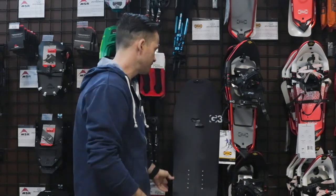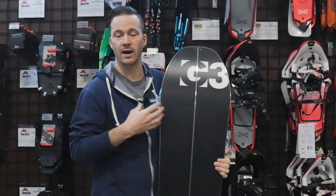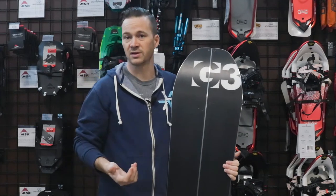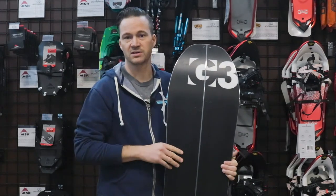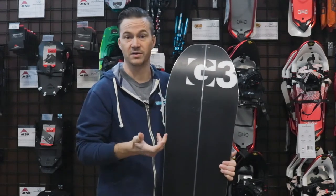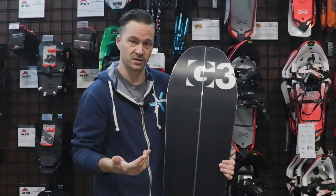First thing you want to do: grab your board and just make sure that your base is in good shape. If you're grabbing a new board, make sure you've taken all the stickers off. Or if you're putting skins on an older board and you've got storage wax, just make sure you give it a good clean scrape and brush so there's no potential for any of that wax to come off on your new skins. If your base is good and clean, you're good to go.